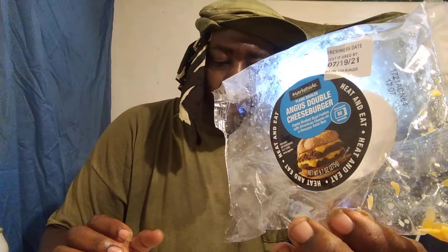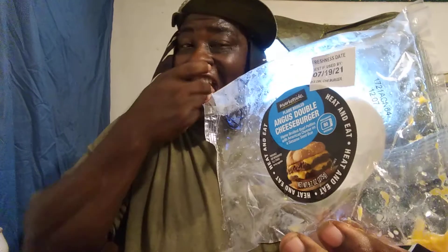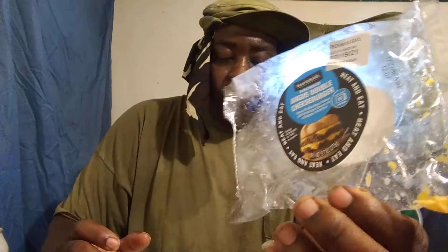The cheese is sharp. It's good, real good. Double burger.